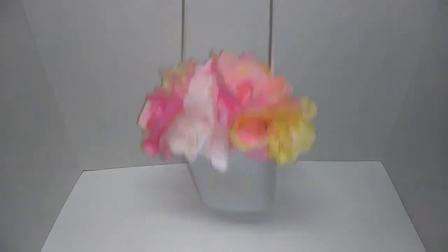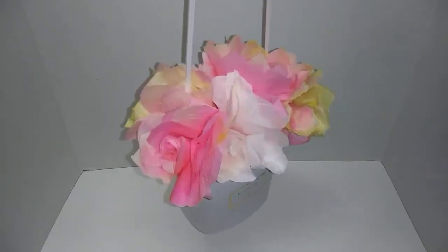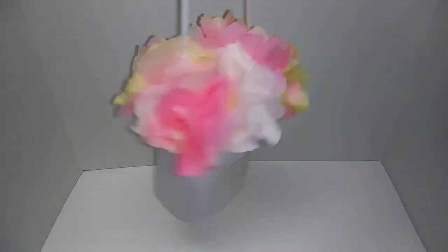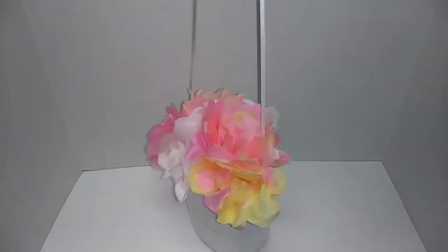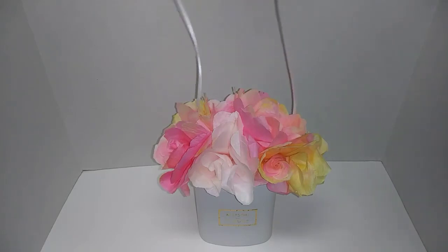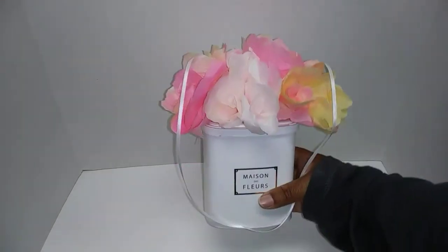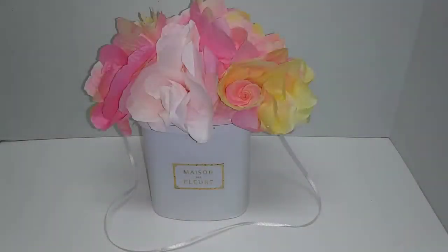I thought this is so cute — it would make a great Valentine's Day present, a cute Mother's Day present, or even a birthday present. You can use it however you want. It's so freaking cute and so freaking easy! Thank you guys for watching — if you haven't already, please subscribe to my channel, and if you like this video go ahead and give me a thumbs up. See you guys next Friday!